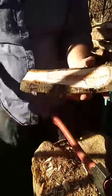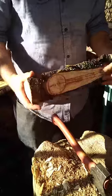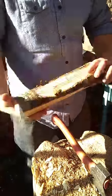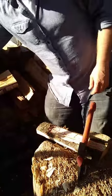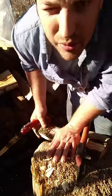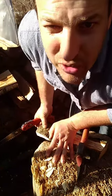Now we're moving on to some cooking spoons. I'll trim down this thickness here but I'm going to saw it off first rather than do quite as much cutting through.